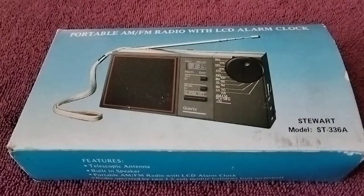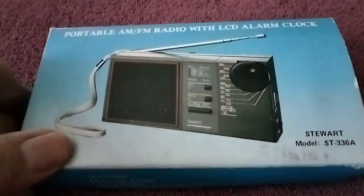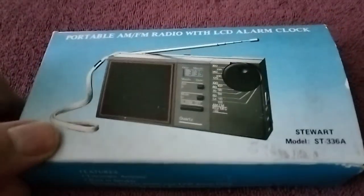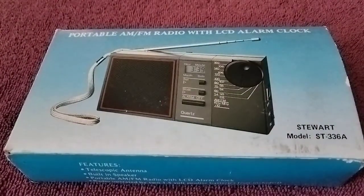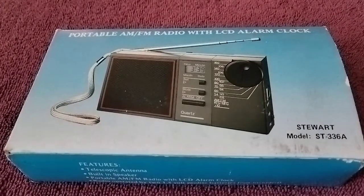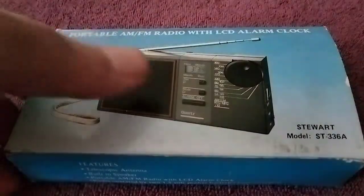Welcome to another Jim's Radio Check. Today I want to take a look at the portable AM FM radio with LCD and alarm clock by Stewart. I picked up this radio at a thrift store for three bucks and it appeared to be in pretty good condition. I don't think anybody hardly ever used it. So let's take a look at it.